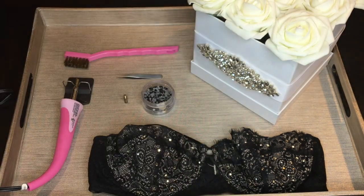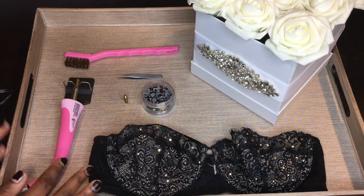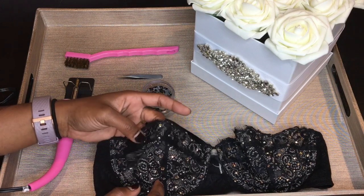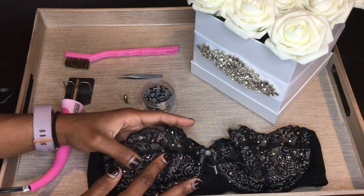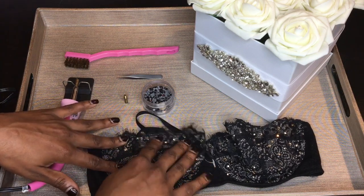When using this tool, you have to be very conscious about the fabrics that you use. Here I used the tool to bedazzle this bra using two different sizes. The easiest way when using the hotfix tool is to lay your fabric flat.